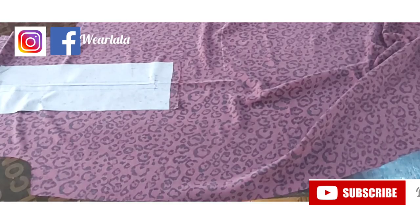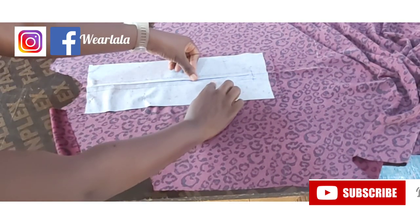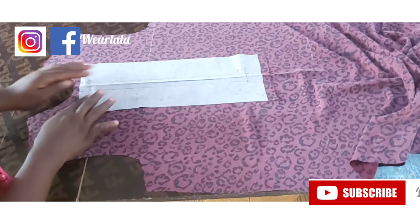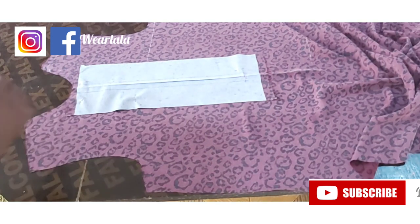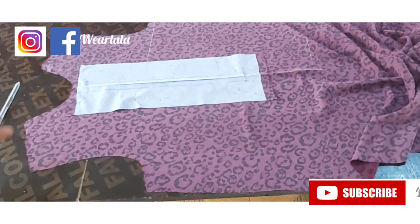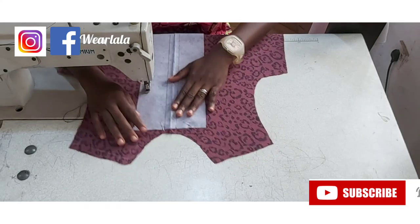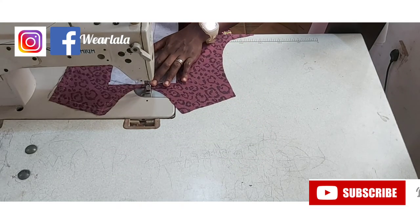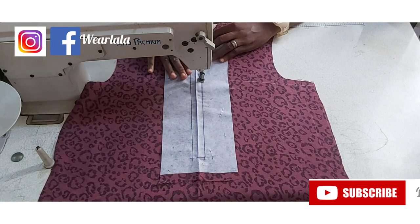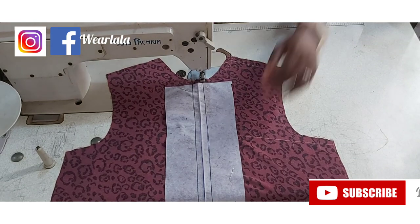I'm marking half inch on both sides, then I'll take this to my front pattern. With the right side of the placket facing the wrong side of the fabric, use your tailor's pins to hold the placket facing to the dress. Then I'll stitch it along that half inch mark. I'm going to sew along this curve — sew down gently, make sure you pin it so that the placket is well positioned at the center of the dress.